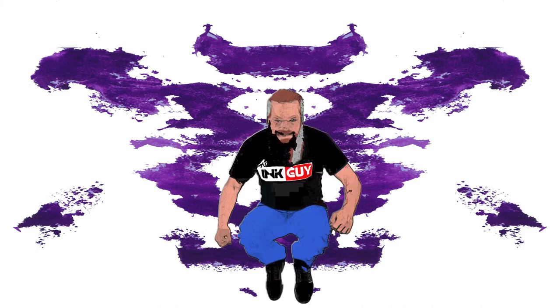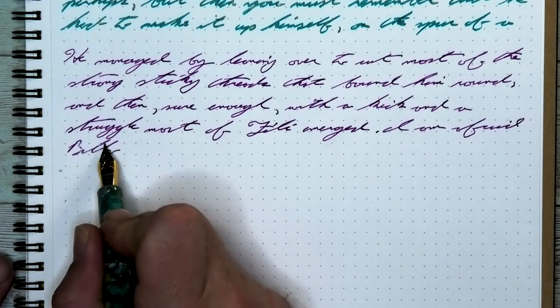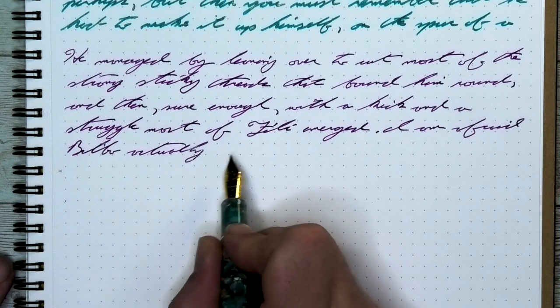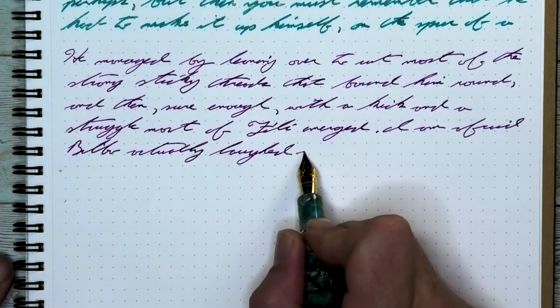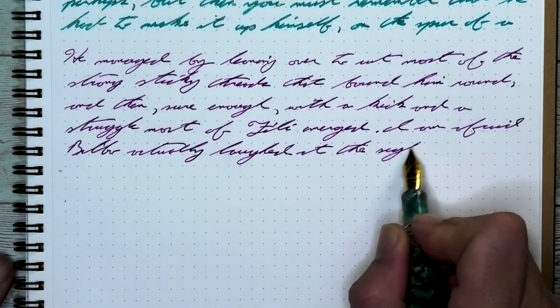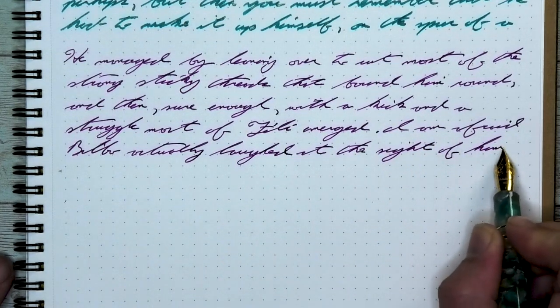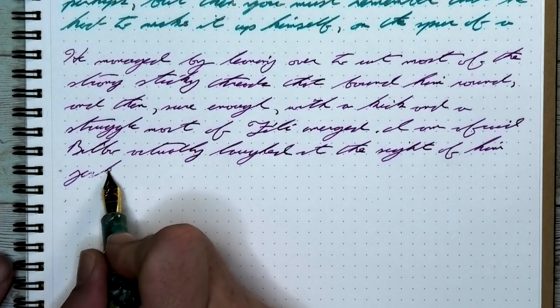Here is Sailor Studio 735, a purple ink. Let's jump straight to the end with my opinion on this ink. The purple of this ink is beautifully dark, but always stays as a purple — never crossing over that line to look kind of like a black.